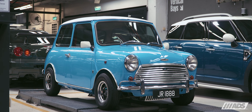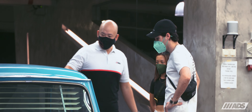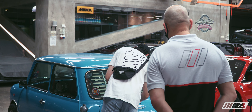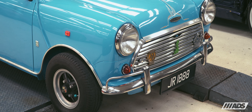Mini enthusiasts will rejoice at the sight of this beauty. This is a 1971 Austin Cooper Mk3 that was brought to us by a friend looking to refresh the interior and exterior of the car. This particular unit is one of the English hand-built Minis originally for the Canadian market that retained the Austin name before the mark simply became known as Mini.